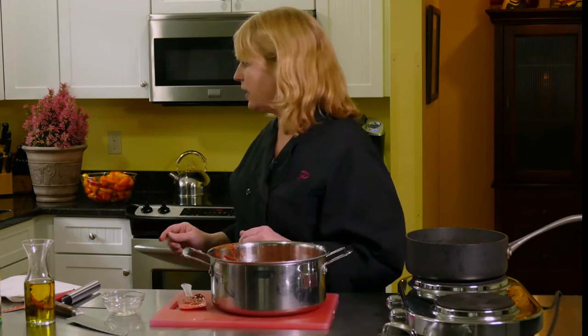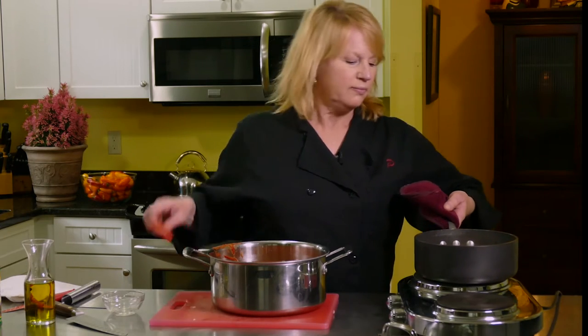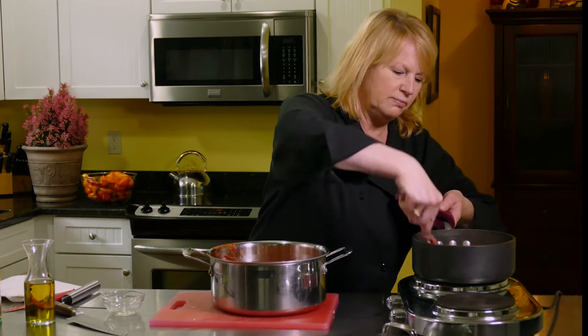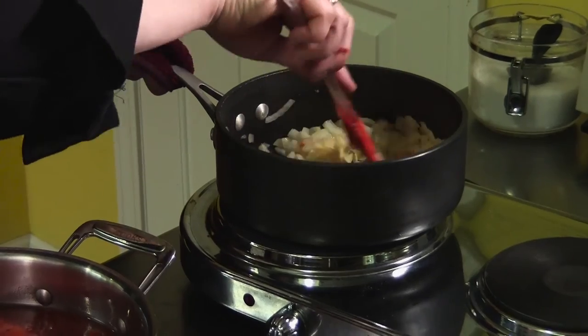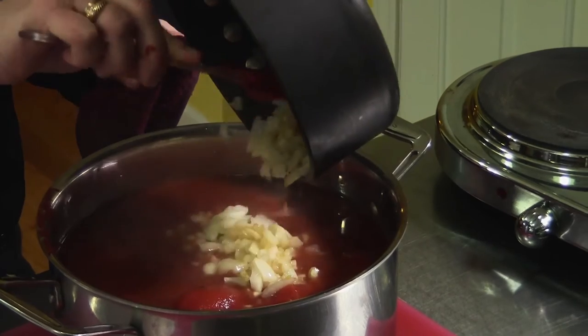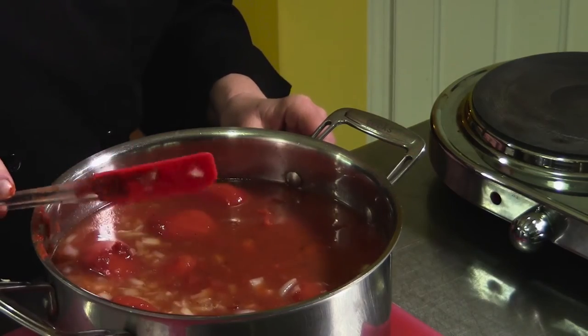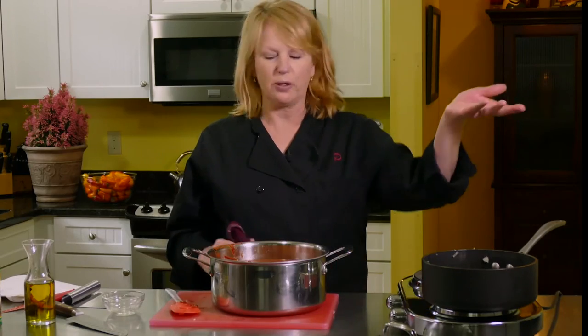Give that one more minute while I grab a pot holder. All right, those are ready — they're going right in. This is a big pot of soup already but it's going to cook down a lot. After it simmers for 30 minutes we are going to purée it in a big blender so it will be a smooth, creamy soup — off to the stove.